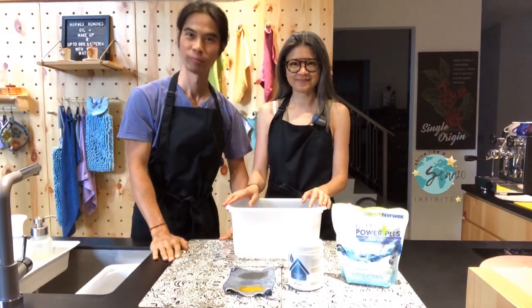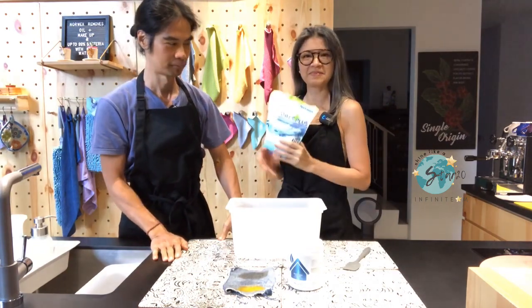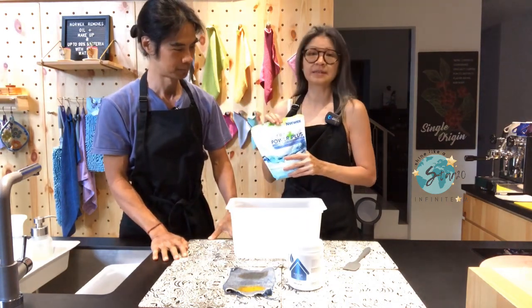Welcome back. So ever since the last challenge, Mike has become a converted UPP user. So today I will show you something else.